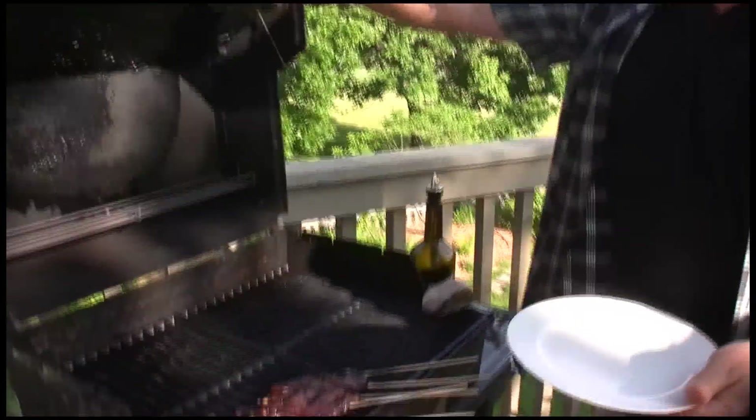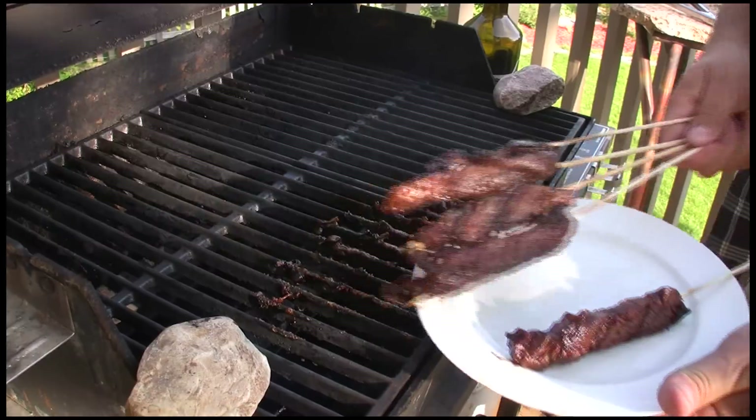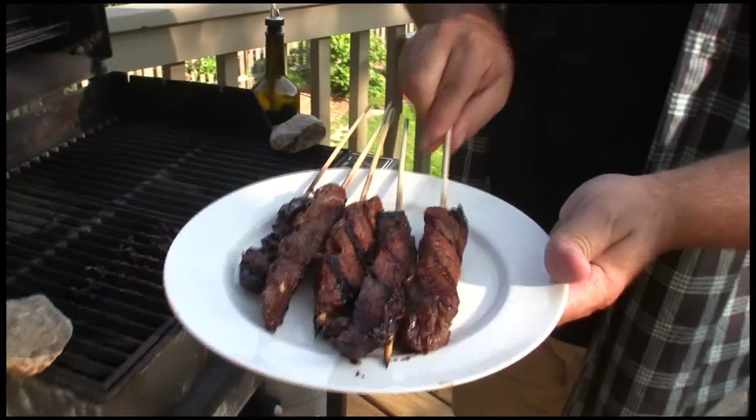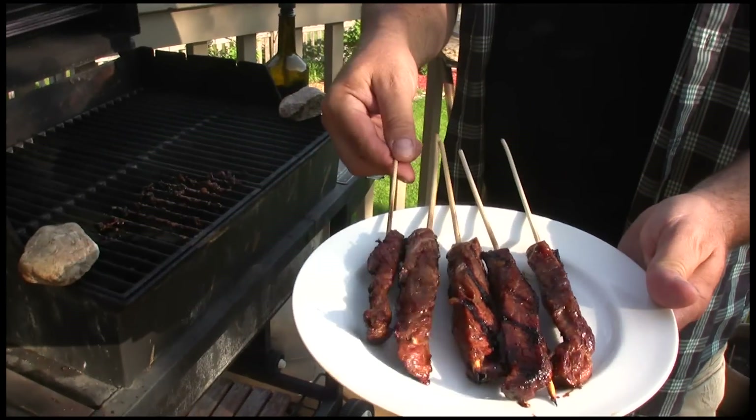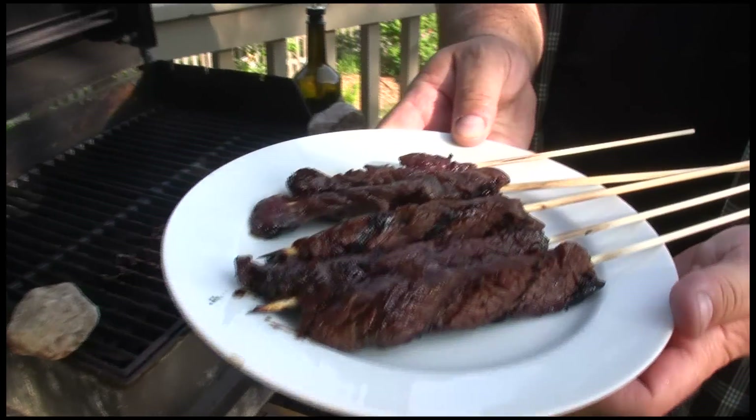Another minute's gone by — let's check on our meat. They look perfect. Let's grab the sticks. Nice and done. And see how the wood didn't burn? It got a little brown but it didn't burn off. Those are some good looking teriyaki beef.